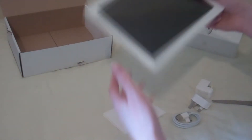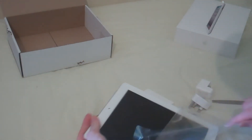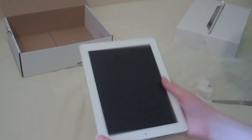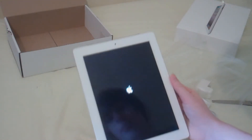So let's get this baby unwrapped. Be careful with this. Oh, it feels so nice in the hands. I have to press this button — just hold it down. There we go. And there's the Apple logo. You can see me in it and the camera.